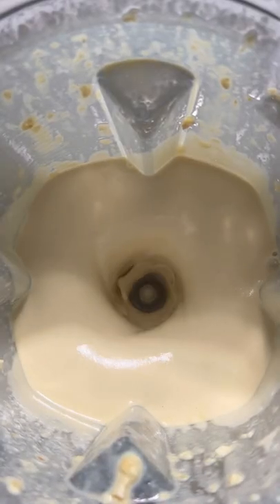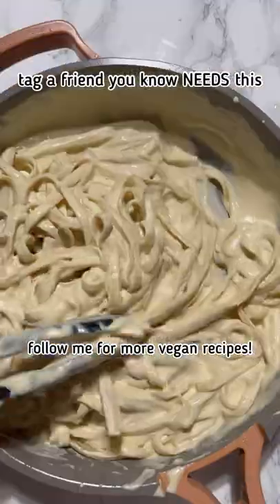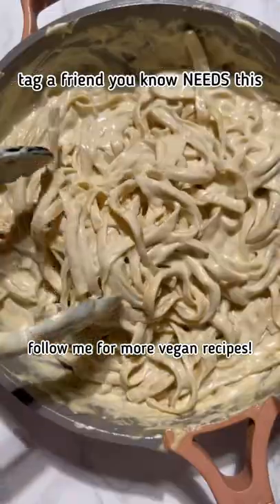I don't care if you're dairy-free or not — you're going to love this since it's comfort heaven and made so easily in a blender. Tag a friend who needs this and follow me for more vegan recipes!